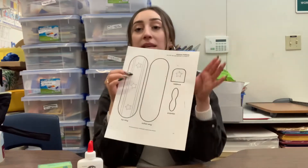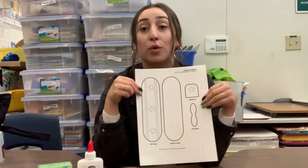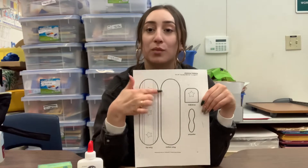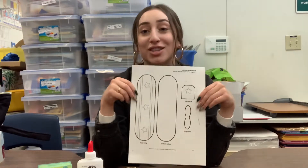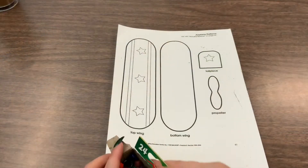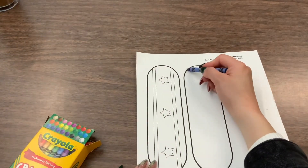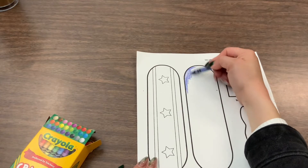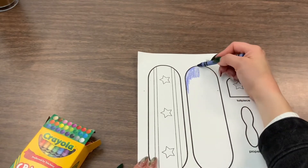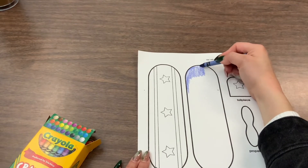So the first thing that we are going to do is color the pieces to our airplane before we put it together, and then we will cut it out following the black lines. First we will be starting by coloring our airplanes — please use any colors you'd like, you can draw anything you want on your airplane, make it creative and fun however you want it.